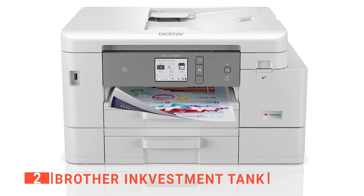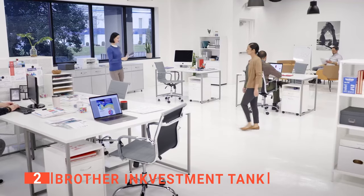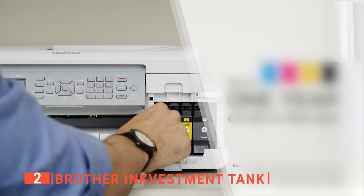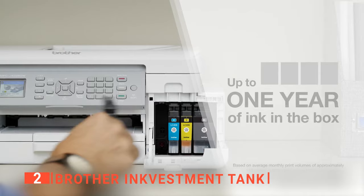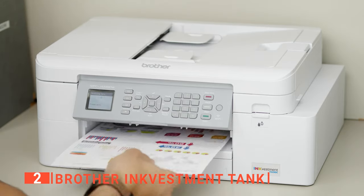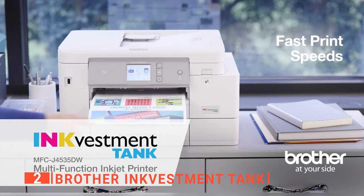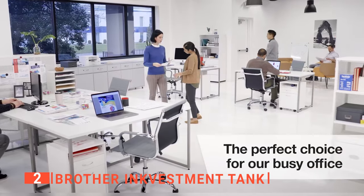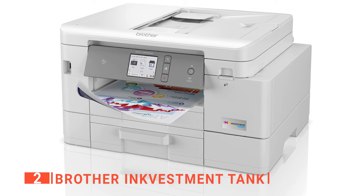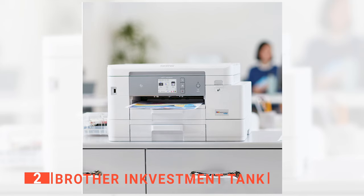The second product on this list is the Brother InkVestment Tank. It is packed with features that make it a worthy printer for home or office use. Unlike its counterparts on this list, it uses high-capacity re-engineered ink cartridges to deliver a continuous ink supply to the ink tank, so you'll worry less about running out of ink and save on replacement ink for up to a year. Despite its compact size, it serves as your printer, fax machine, photocopier, and scanner, featuring a display touchscreen with a control panel that makes operating it easy. This unit also has a higher print rate, printing about 19 pages per minute in color and 20 pages per minute in black. It delivers borderless printing, automatic two-sided printing, and two paper trays that hold a total of 400 sheets. You can connect via Wi-Fi, Ethernet, or USB options.